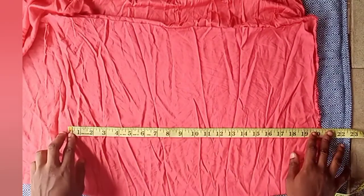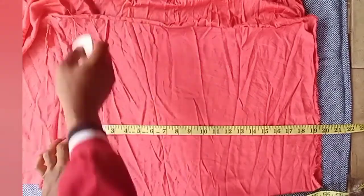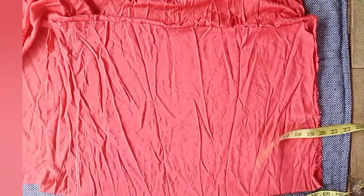That 19 and a quarter inches will be the length of the lining, because the allowance of the skirt will be folded inside. So I marked 19 and a quarter inches on the lining fabric.